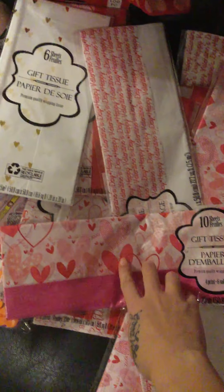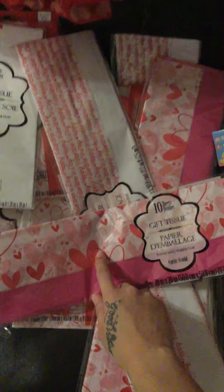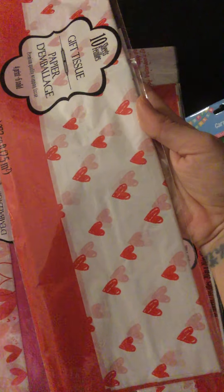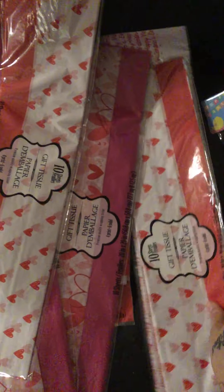I also grabbed the one that says 'Happy Valentine's Day.' Then I grabbed this print from last year — I used it on one of my DIYs and arts and crafts projects recently — so I grabbed two of those as a backup. They also had one that looks like a hand-drawn heart, and I think that was it since I grabbed two of each one.